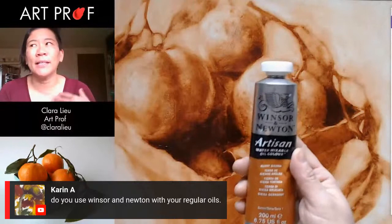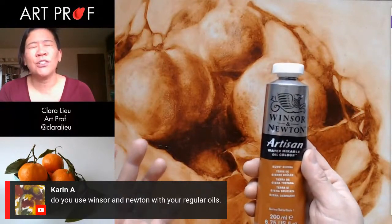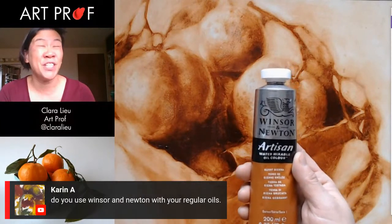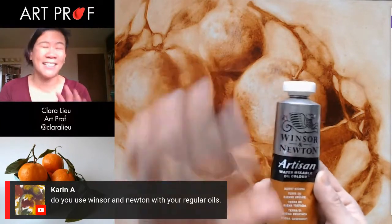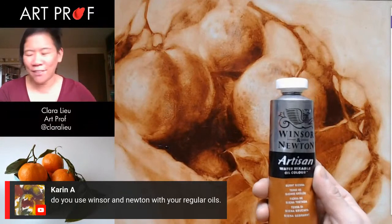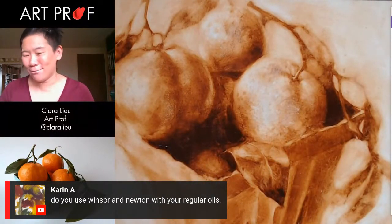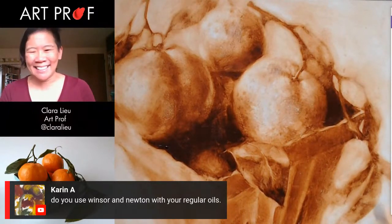There are other brands like Old Holland, which is so expensive. I think they have some tubes that are $50 for a little tiny tube. I just can't do that. I definitely have had professors who say, I only paint with Old Holland. I'm like, I'd rather spend $50 on something I can eat.